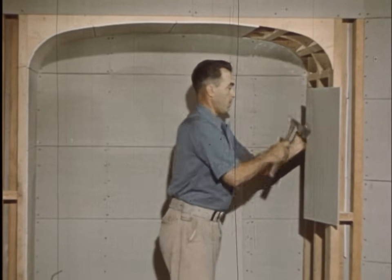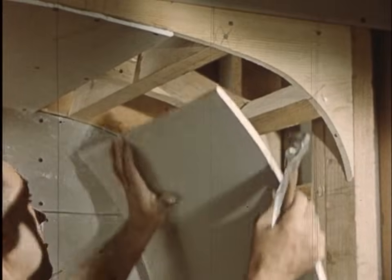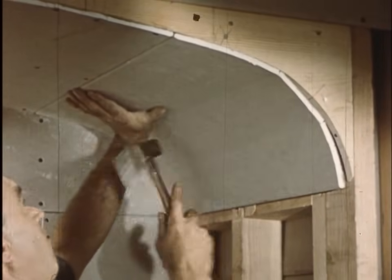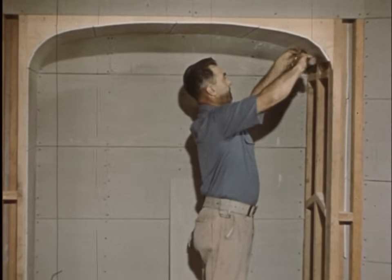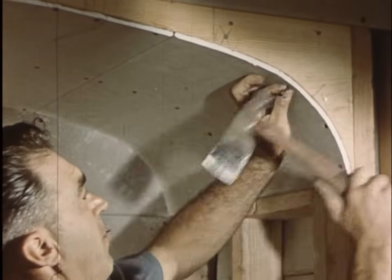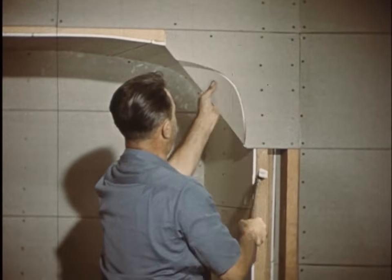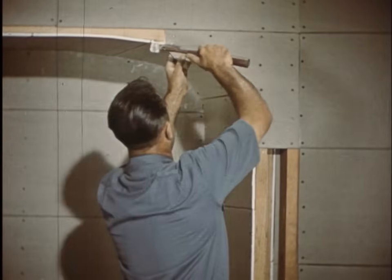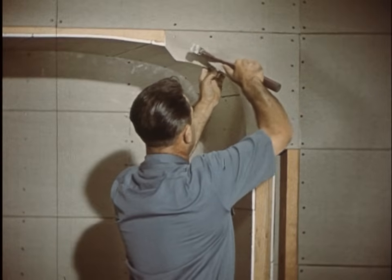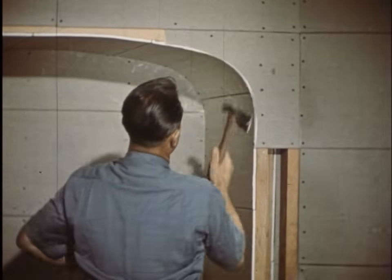Gypsum lath is designed to be truly versatile. Surprisingly enough, attachment to steel is no problem. Even unusual jobs like this are quickly done. And what could provide a more suitable plaster base for such a job? Scrap pieces always find their logical niche — this one came from the ceiling. The curve is scored on the back, then on the front face. A master craftsman and a perfect arch.